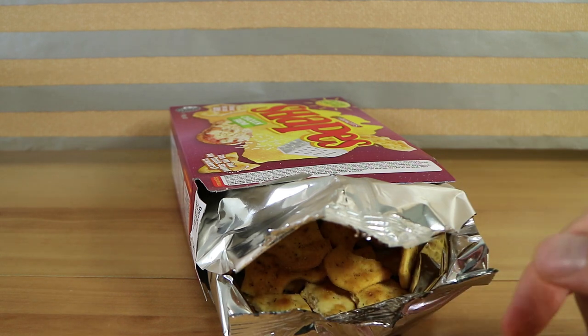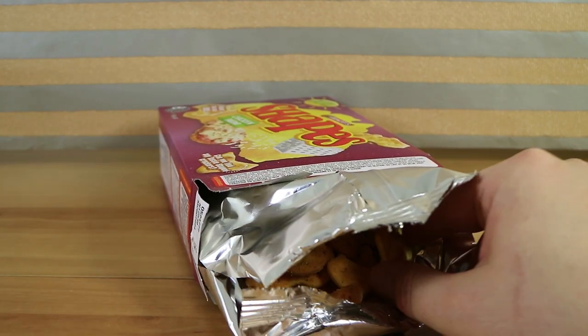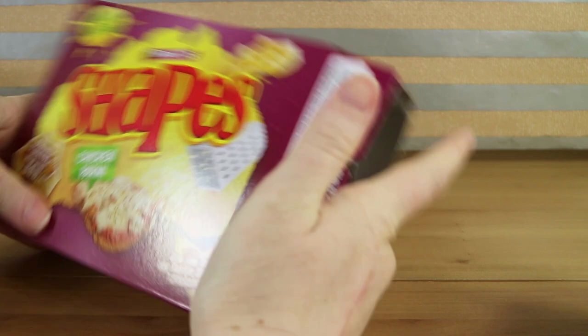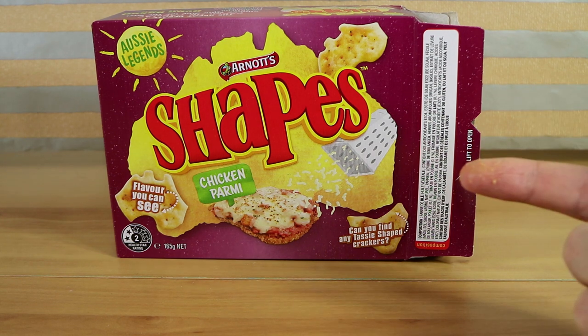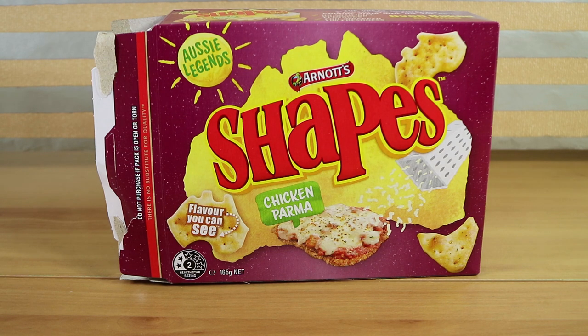I don't get much chicken though. No, I don't either. It's not the first time recently we said something tasted heavily of tomato - we had the Pringles, the taco Pringles, and we said they were quite tomato-like. Maybe it's just us. We're just tasting tomato everywhere we go. The tomato flavors are strongest, I get a bit of cheese, I'm not getting any chicken.